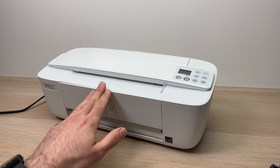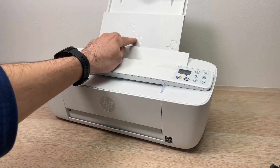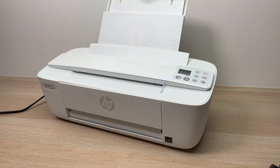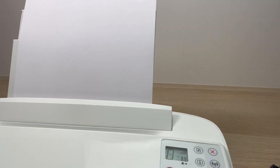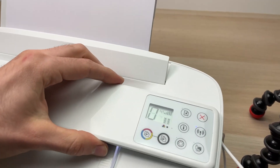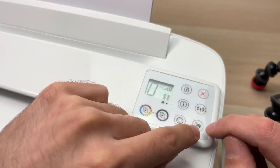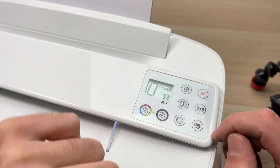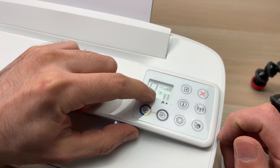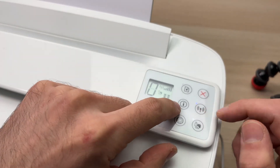So let's get started. First, you need to load some papers in the paper tray — at least two of them. Now it's very important to go on the control panel of your printer. Make sure you have a small icon here that looks like this button. If you don't see it, just press once on this button and it will appear.